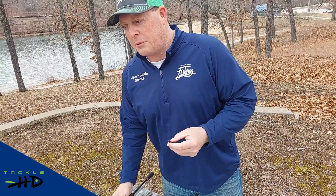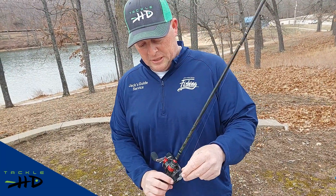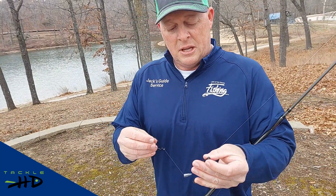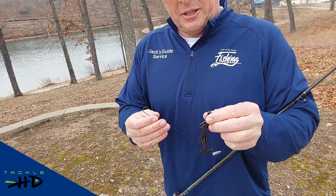What I'm going to do here is show you how to rig it. This is the hook and the weight that comes with the kit. Very simple, very easy — what you want to do is Texas rig it so it doesn't get hung up on cover.